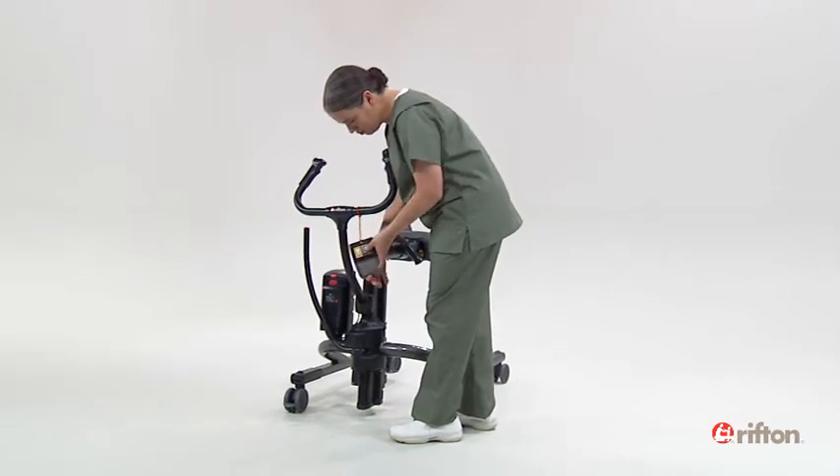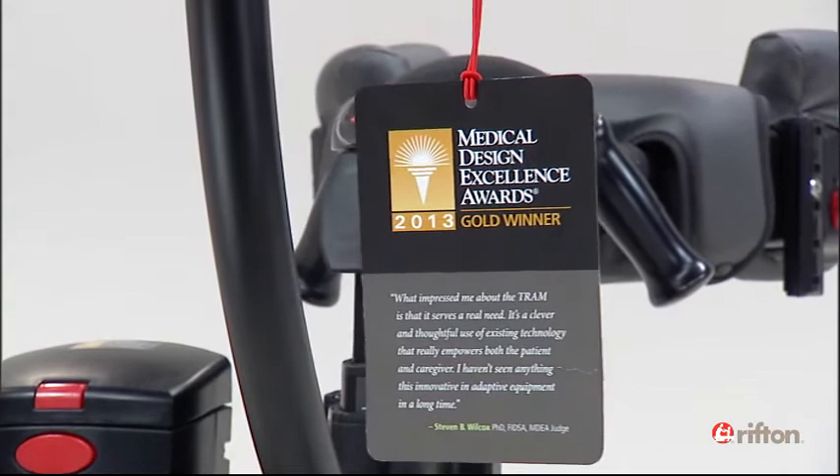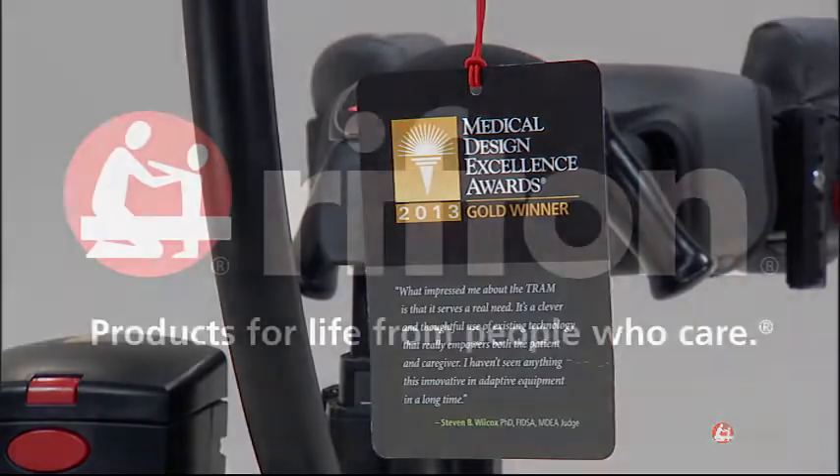The Riften Tram. Award-winning design to help you lift, transfer, and ambulate your clients safely.